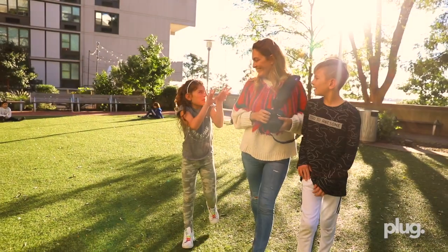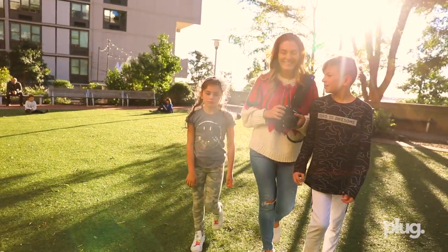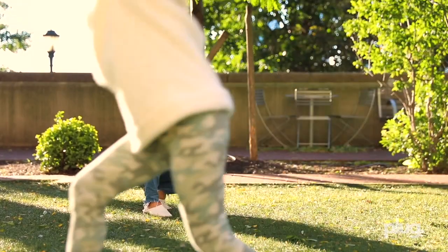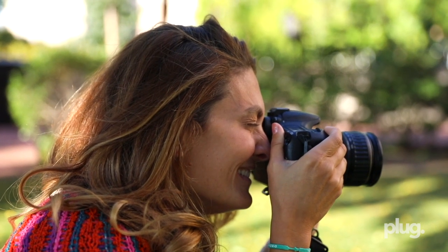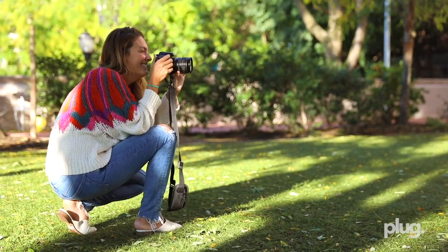One of the reasons why I love living in New York City is that each and every day is an adventure. I never want to miss a beat, so you can usually find me snapping pics from my Canon DSLR or phone. A lot of the times, the photos I take never leave my memory card.